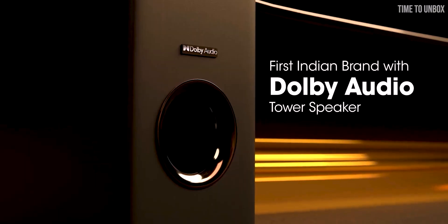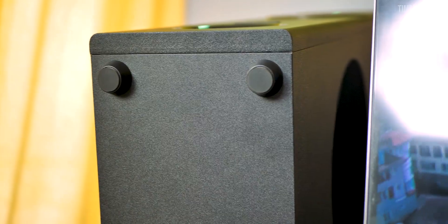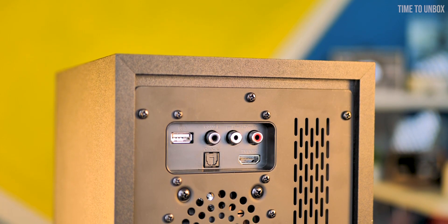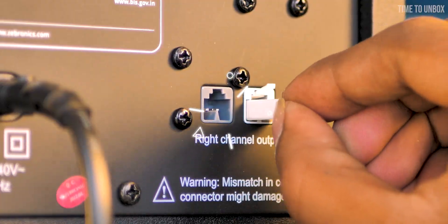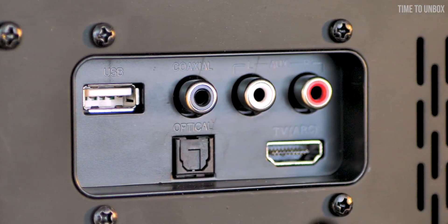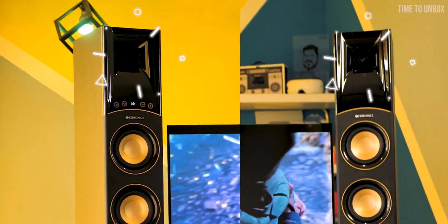Below the controls we have the Zebronics logo, and they mention Dolby Audio on the front. The brand says Zebronics is the first Indian brand to launch a tower speaker with Dolby support. On the bottom there are four rubber bases. When it comes to ports, mostly all ports are on the left speaker: power input, right channel output, USB port, coaxial port, aux port, optical port, and one HDMI ARC port.